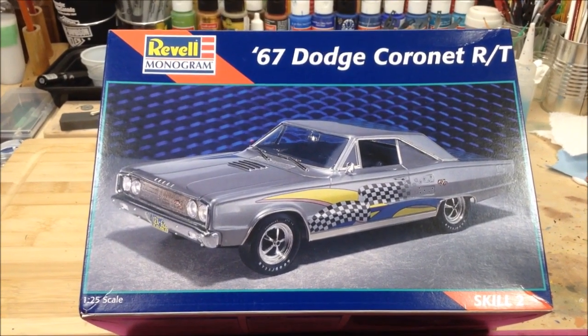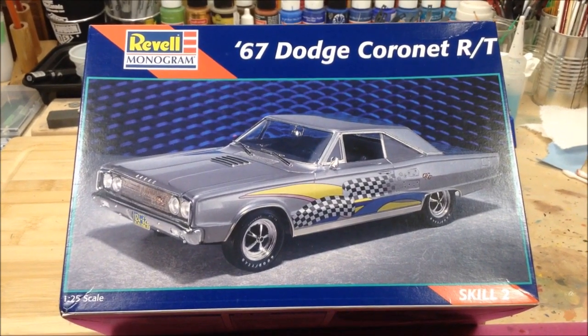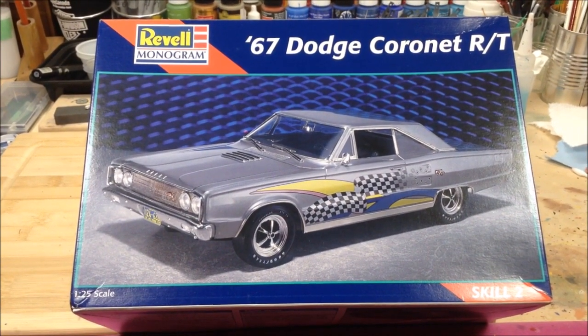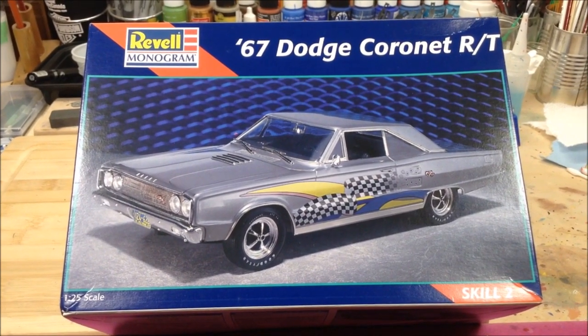Hi everybody and welcome back. This is my entry video for the group build put on by Dan at Sixties Rule. It's for the Psychedelic Sixties group build.